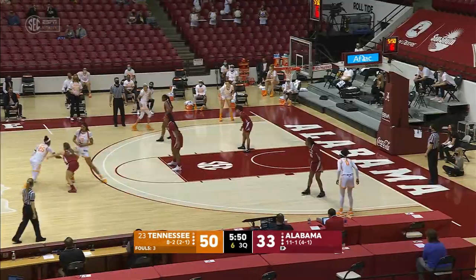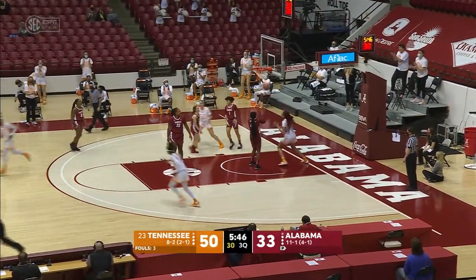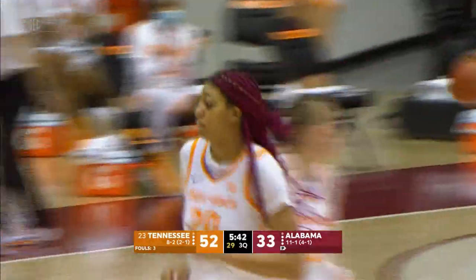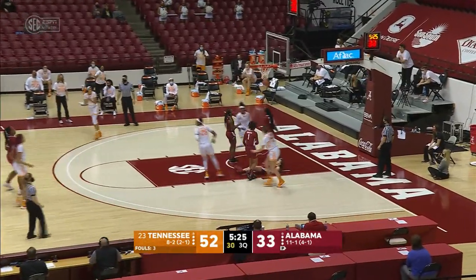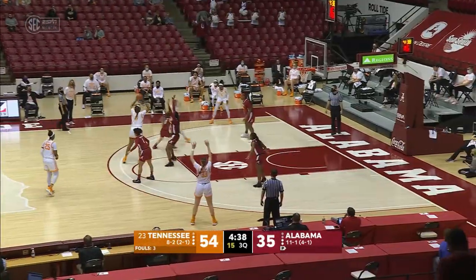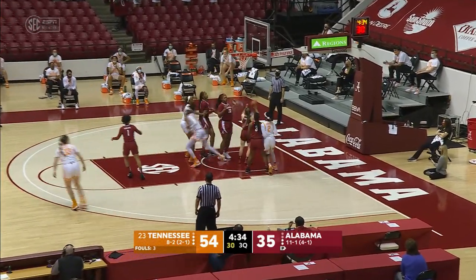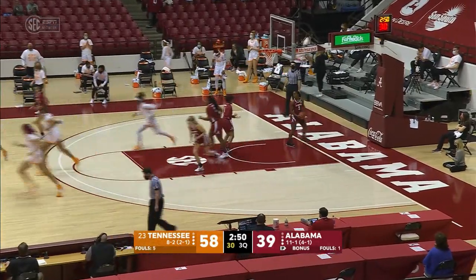Horstead has 14. Horstead dribbles left, dumps it off down low to Key on the pick and roll. Wide open layup by Key — and she has 12. Horstead down the middle, dumps it off to Davis for the layup, good. Davis drives in the left corner, puts it up — good. Davis free for the layup — good.